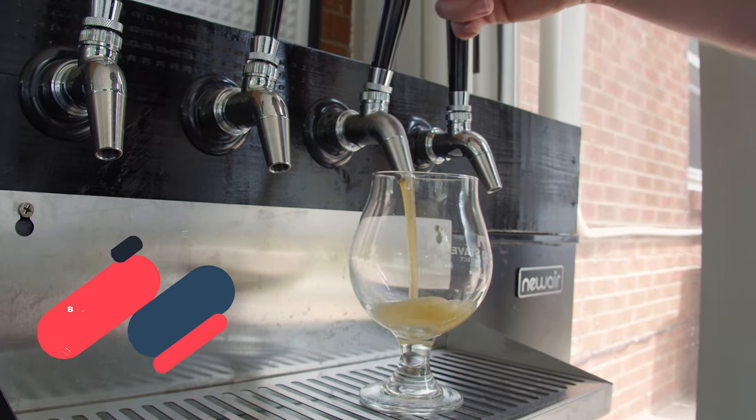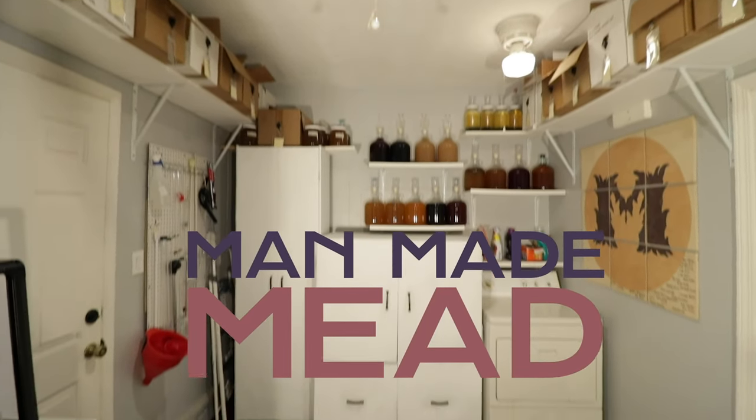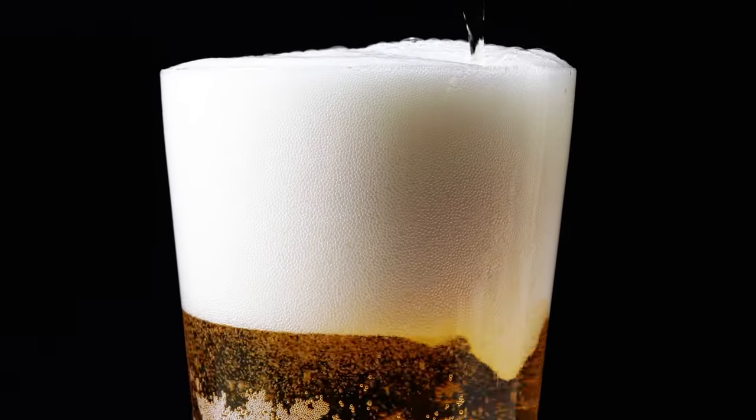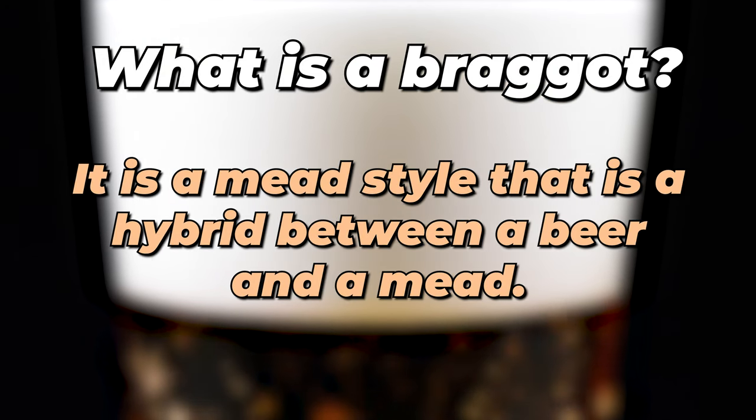Today we're making a simple beer and mead brew. We're making a Braggot — a beer and mead hybrid that's super fun. This brew is going to be about 5% and super crushable.